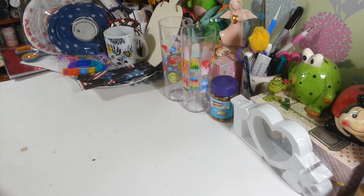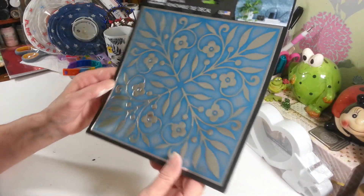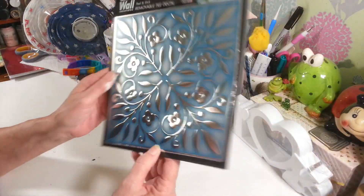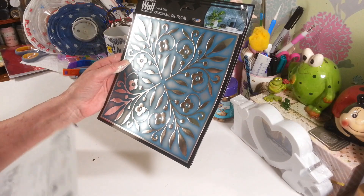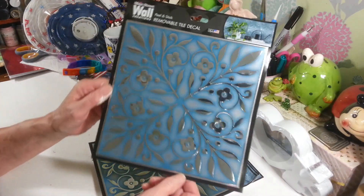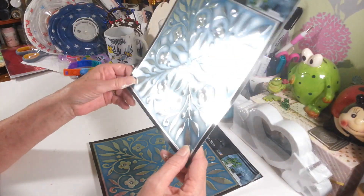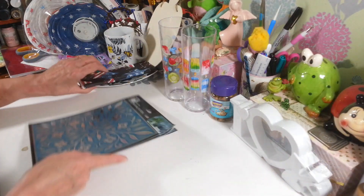I picked up four of these peel-and-stick removable tile decals. I have no clue what I'm going to do with them yet, but the colors just caught my eye — I thought they were gorgeous and I had to find something to do with them. They're eight-inch by eight-inch squares, and the black border just pops off. I really love these; I just need to find the right wall or project for them.